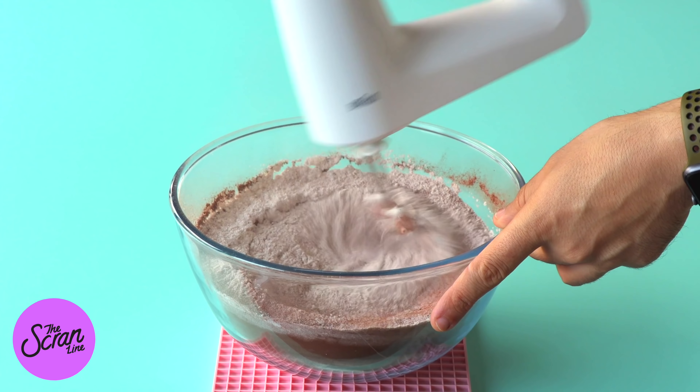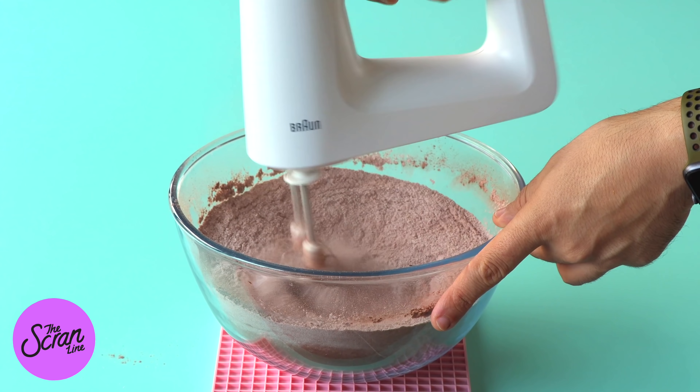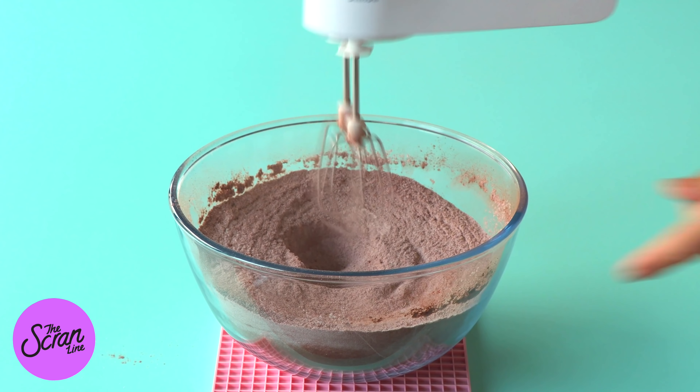I'm going to quickly pause for a second because I should mention what you're seeing on screen right now is one batch of my chocolate cake recipe. To make the six-layered cake that you see in this video, you're going to need to double this recipe. The reason I only show one batch is because most people don't have bowls big enough to actually make two batches at once, so we're going to make one batch and you're going to need to double it.